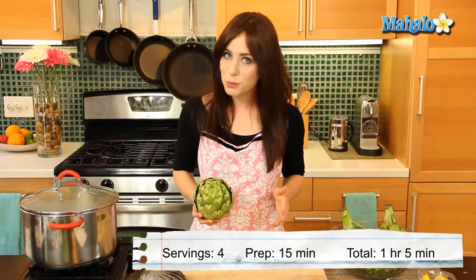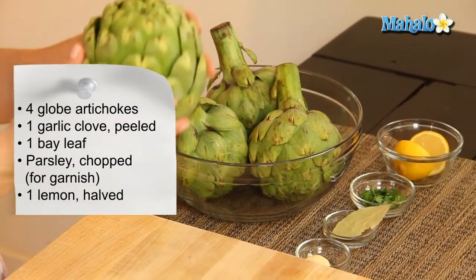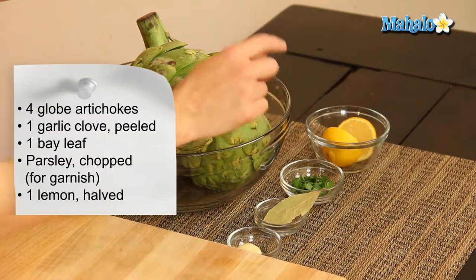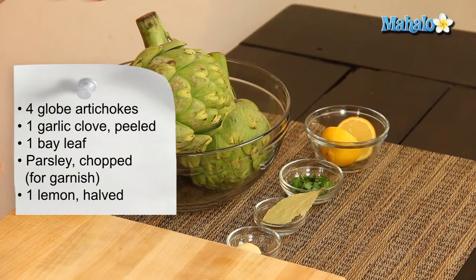And super healthy, so let's get started. I have our ingredients all laid out here: four globe artichokes, one peeled garlic clove, one bay leaf, a little bit of chopped parsley for garnish — that's optional — and then one halved lemon. Over here I have this large pot with two inches of water, but I haven't brought it to a boil yet.